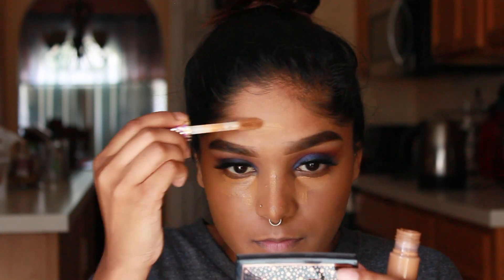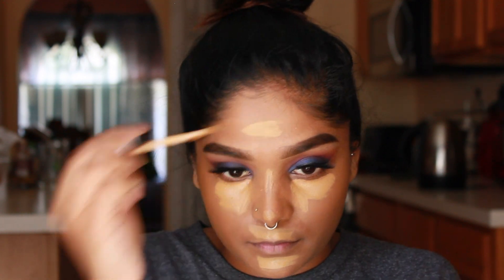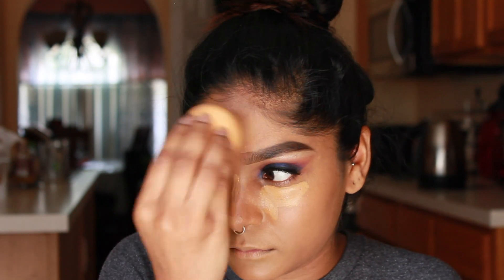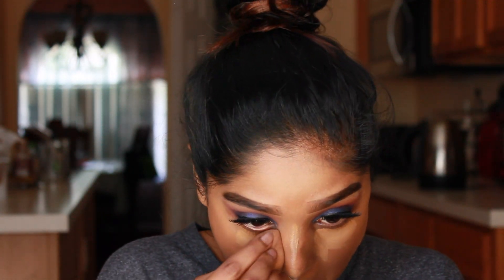Now I'm going in with my Tarte Shape Tape in the shade Deep, only applying a little bit since it matches my skin tone. To highlight and brighten up my under eyes, I'm going in with my NYX HD Concealer in the shade 6.7 Caramel. I've been really liking the consistency of both of these concealers. I'm moving forward and using my beauty blender to blend everything out — I like how it absorbs any extra concealer and doesn't make my under eyes look cakey.